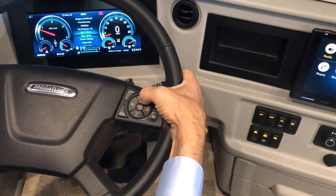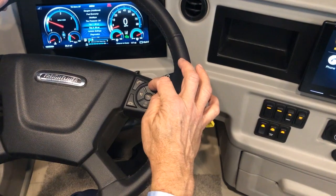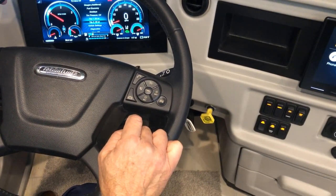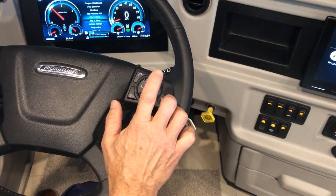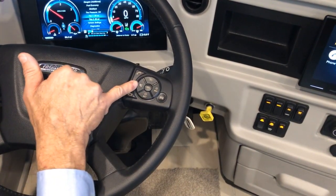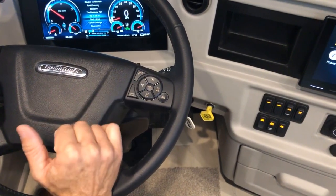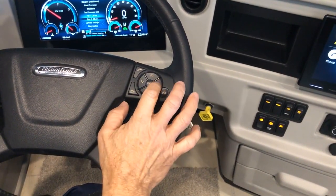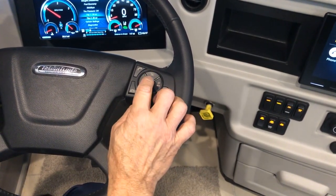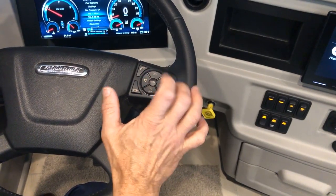This is your cruise control. Press the top icon to activate, then press to set the cruise speed. The button on the right is to resume. You can mute the front speakers here. While in cruise mode, if you want to change or cancel the set speed, press the center button to cancel.